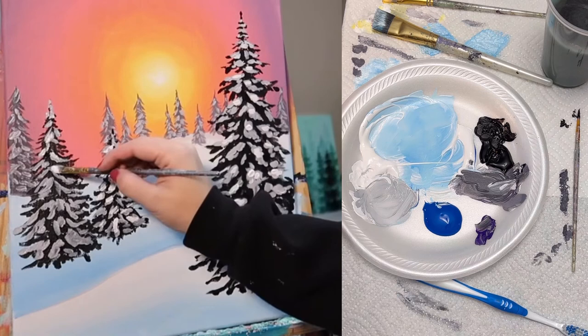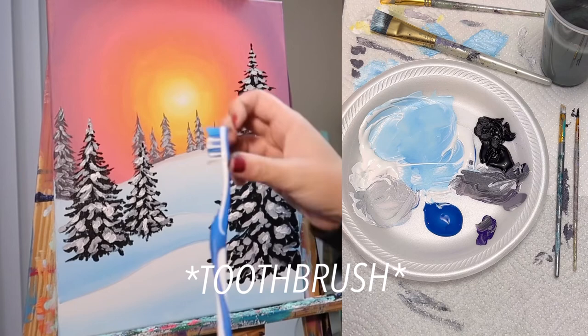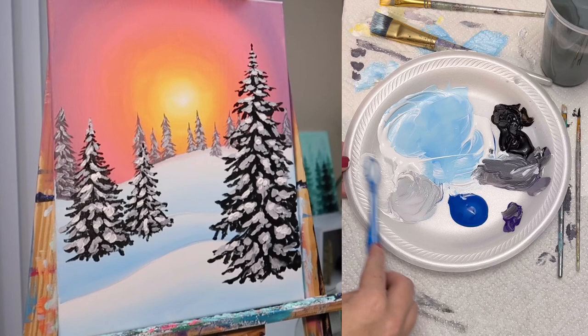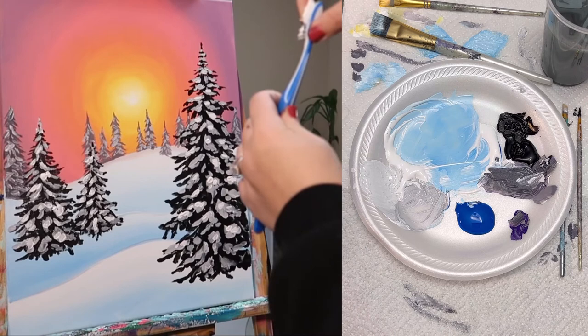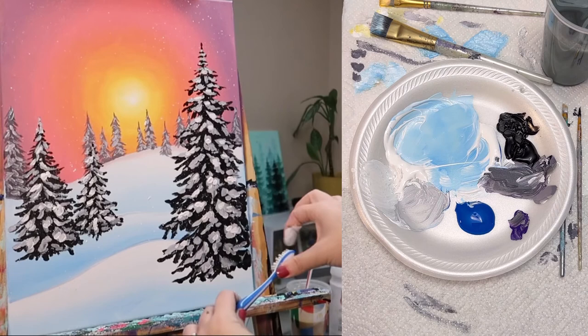Now we're almost done. I want to add a layer of fresh falling snow from the sky. So I'm going to grab my paintbrush and mix myself a very thin, watered-down white. The thinner that this white is, the smaller your snowflakes will be, and the thicker the paint is, the larger your snowflakes will be. I'm going to really saturate the bristles of the toothbrush with the white paint, and then holding the bristles towards the canvas about a foot away — don't go too close — I'm going to pull the bristles back with my finger and let go, nicely misting my entire canvas in these little white specks of snow.